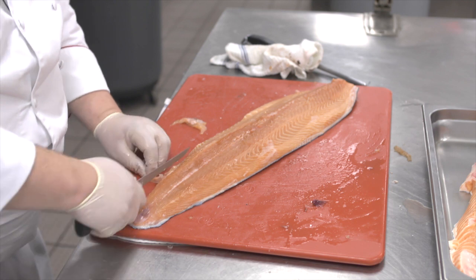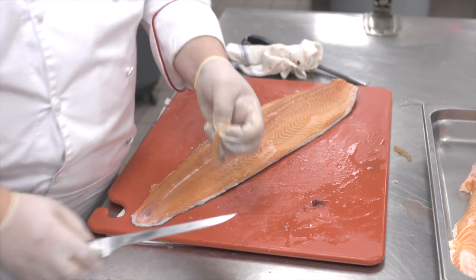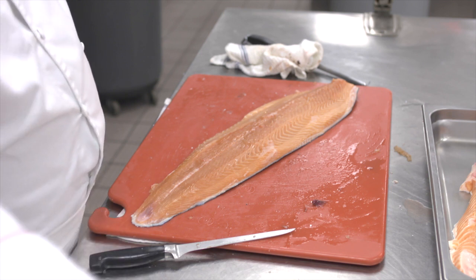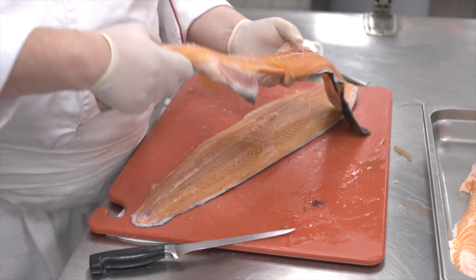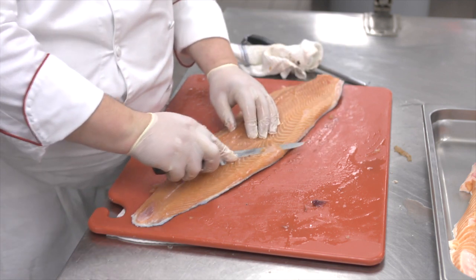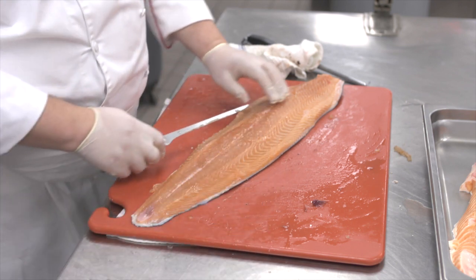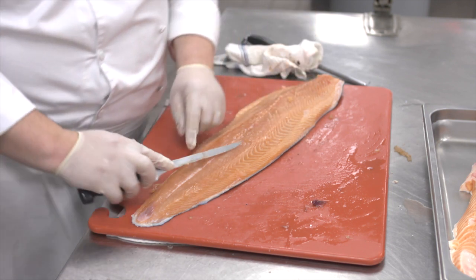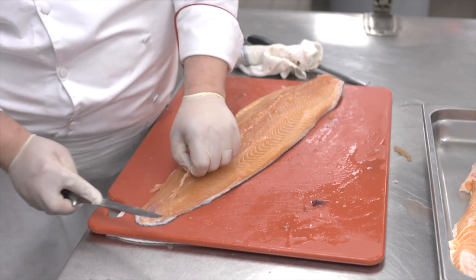Trim it down, just making sure it's nice and clean. The pieces of the spine — we can run a spoon down here and remove all the excess fat or the meat that we missed. We can freeze that, and once we get a bunch of it, we can make a sausage — salmon sausage or seafood sausage. So as little as possible goes to waste. We're going to pull these last bits of spine off — just cut sideways.